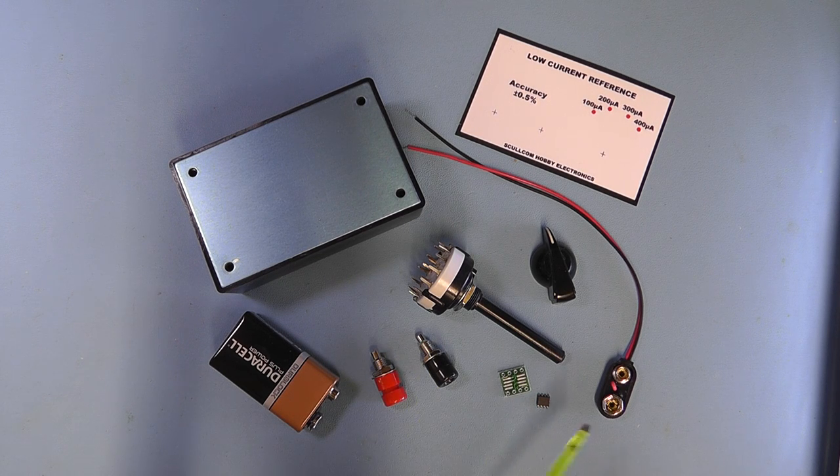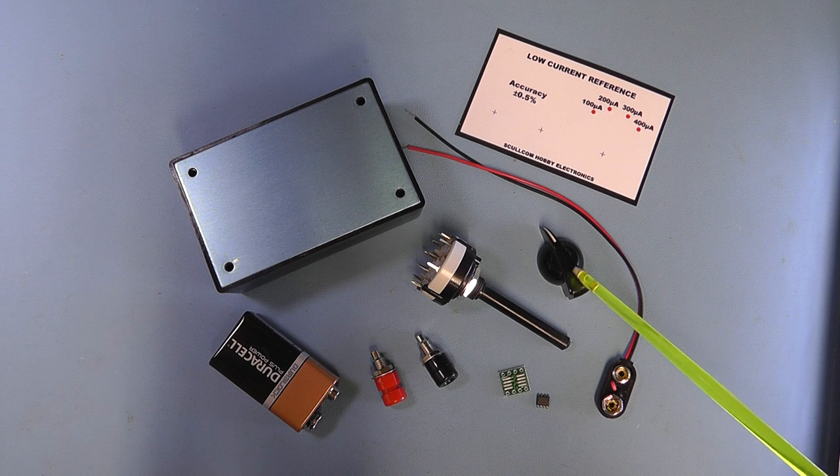Here we have all the components for the project: the REF200 IC, the small converter PCB to solder the chip onto for easier DIP access, the two 4mm banana sockets, a standard 9 volt battery, the three-pole four-way rotary switch, the pointer knob, a battery connector, and the project box — 8 centimeters by 5 centimeters, 3.5 centimeters deep — which you can get quite readily on eBay.